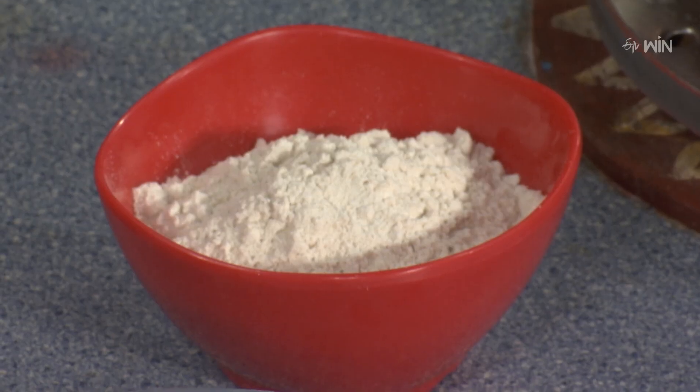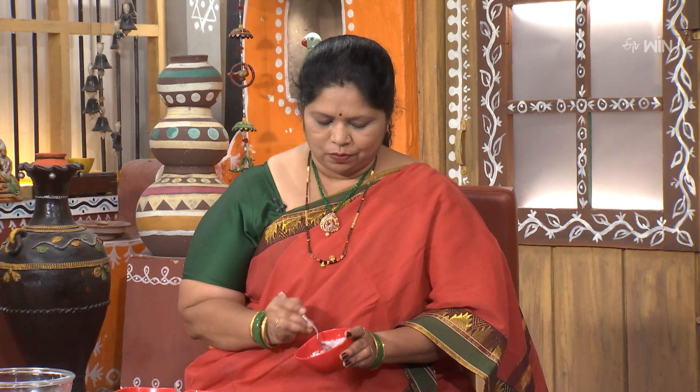Now let's start. We'll add Jonna-pindi and Ragi-pindi separately. Note that Jonna-pindi and Ragi-pindi are different flours — the whole process for each is different. Then we add the Bia-pindi as well.